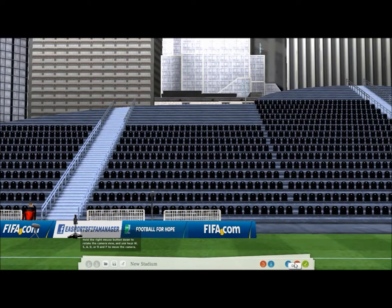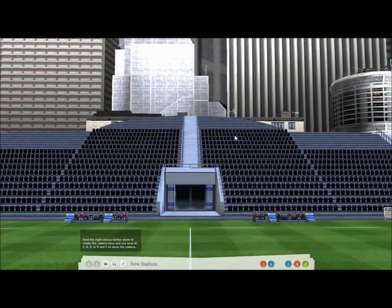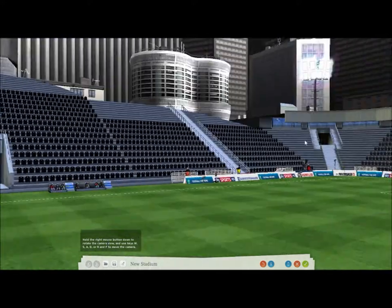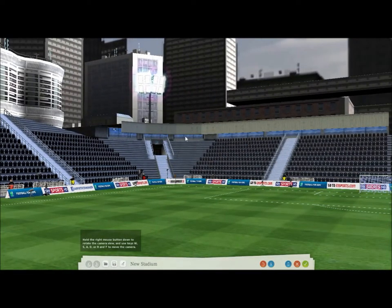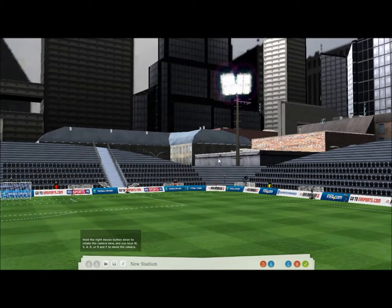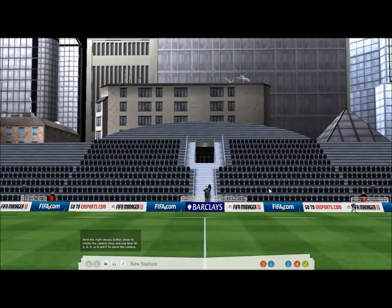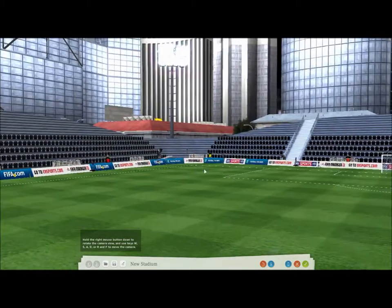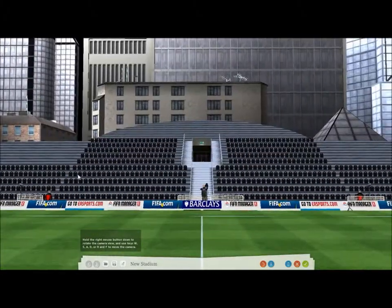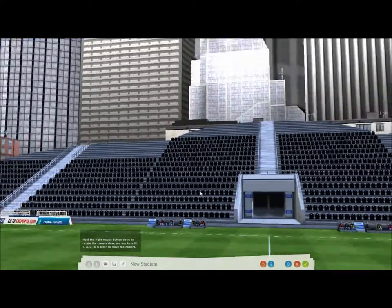Let me take you around it quickly. The main stand is just slightly bigger here, but then we curve down with VIP areas on top of the corners, because I think they look cool. We come down here, still getting smaller to these corners, which are the smallest bit of the stadium. We come up the opposite grandstand, which isn't quite as big as the main one but it's still quite big. And then we come around — it's basically mirrored on this side as well.